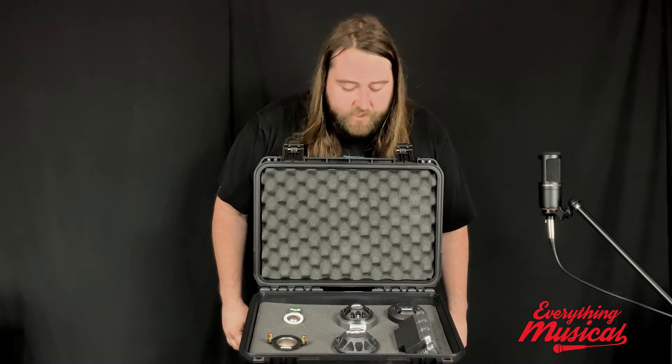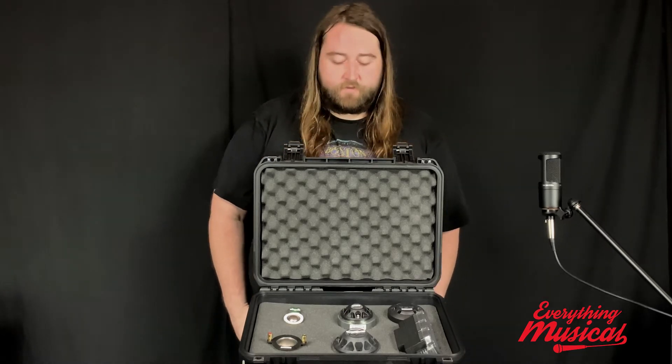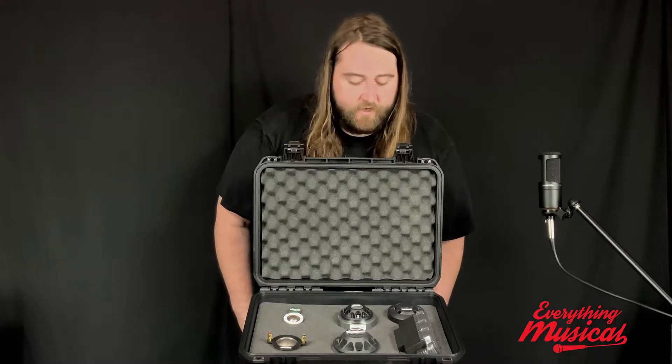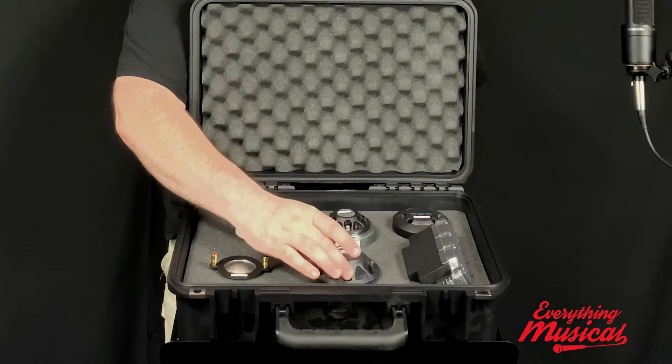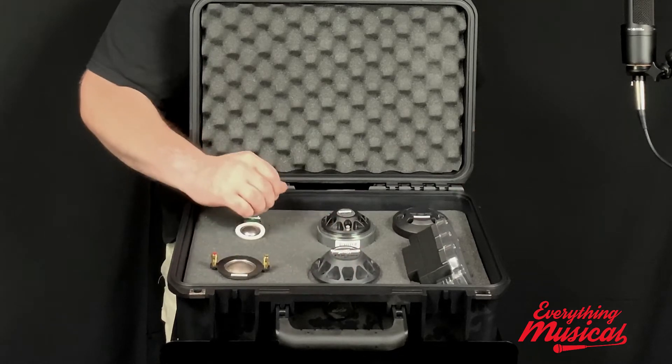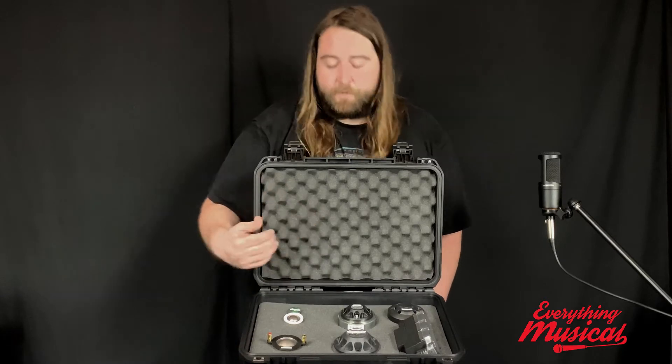Hey guys, this is Cody over at Everything Musical. Today I wanted to show you something kind of cool that our friends from PV shared with us. This is just some examples of the hardware that they use in their pro audio speakers. We've got a couple examples from their Dark Matter, what they put in their standard Elements and Impulse, their PV series, and their RBNs.